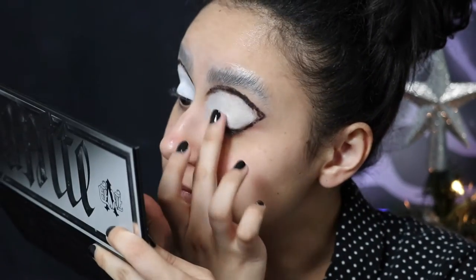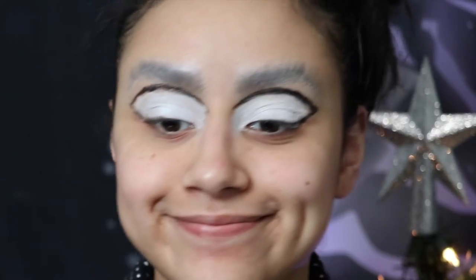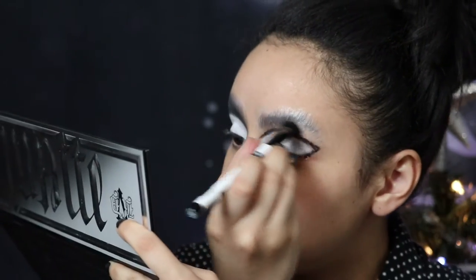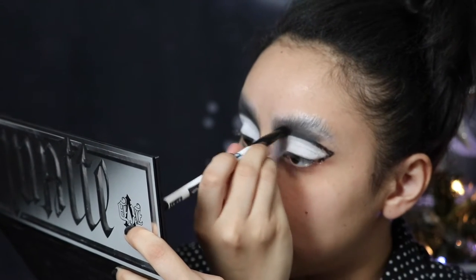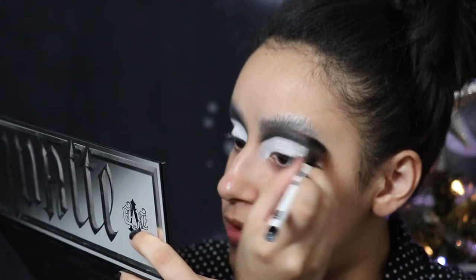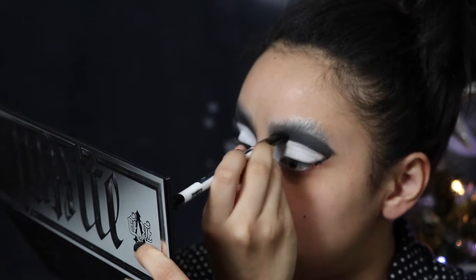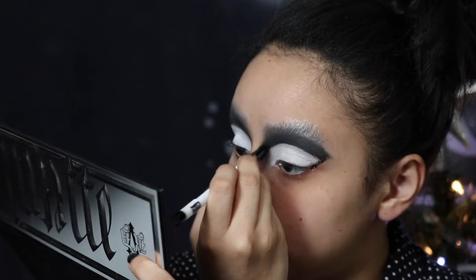Then setting it with the white shade from the Metal Matte palette from Kat Von D. From the same palette, I'm taking the gray tone and blending that out on my crease. If we're being honest, I'm probably using the wrong brush to do this, but let's just pretend that I know what I'm doing.